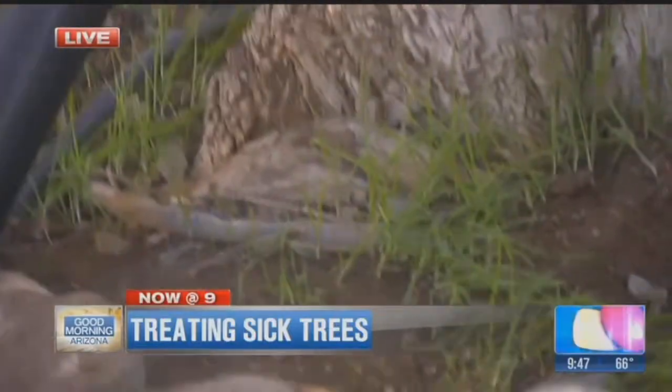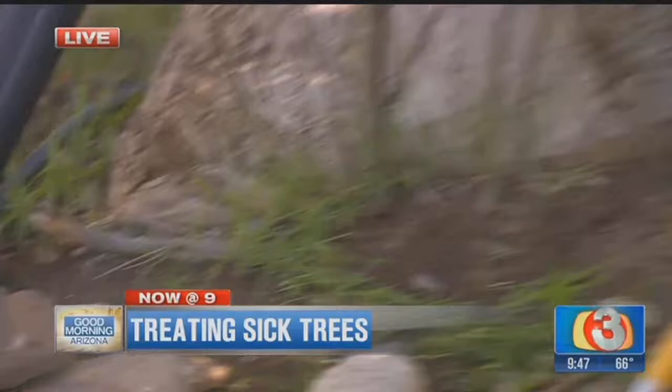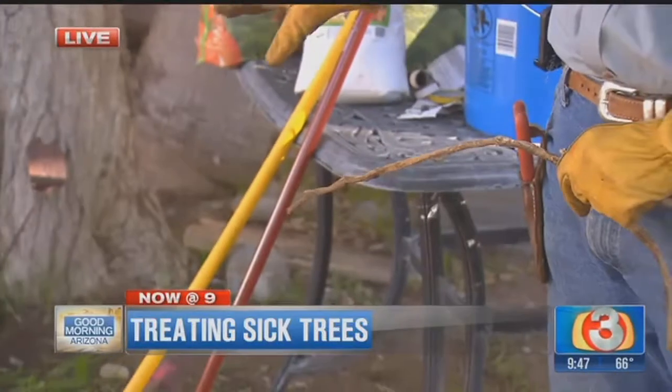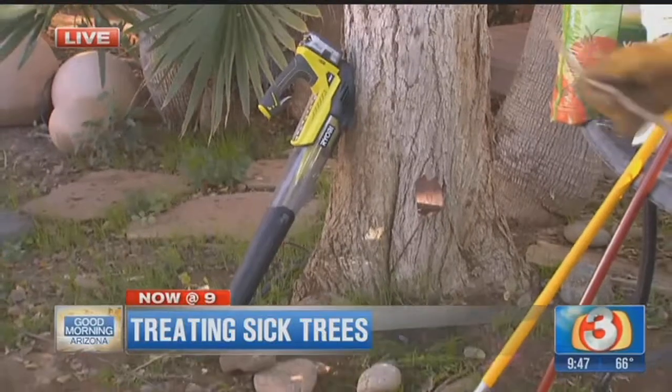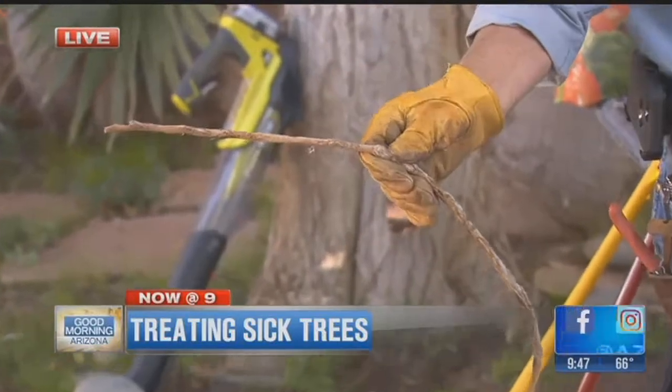We started cutting those girdling roots away. This time of year, it's not a bad idea to start thinking about cutting those away. We expose that root flare — we're using that blower sitting right there, your Ryobi, one of your favorite products. And here's some of the roots we were taking away. That's called girdling roots.